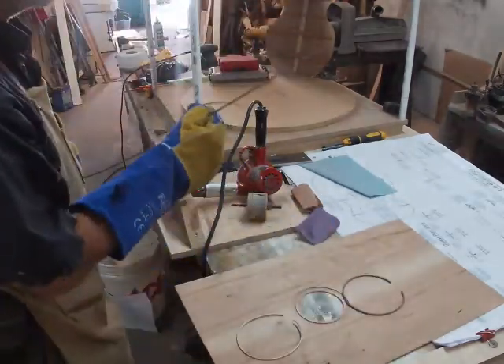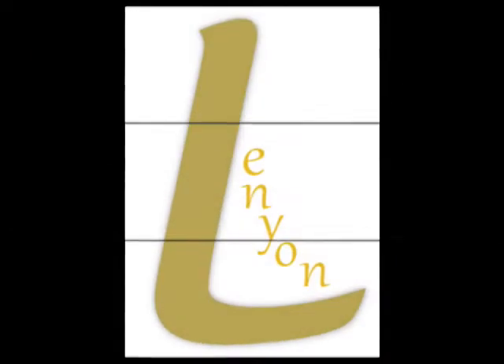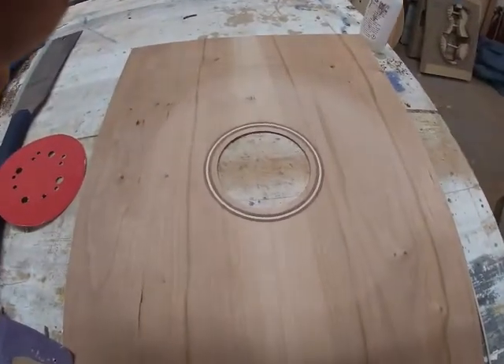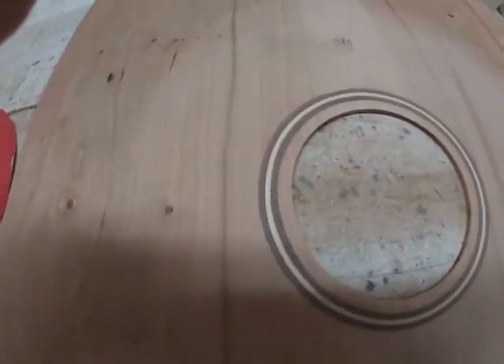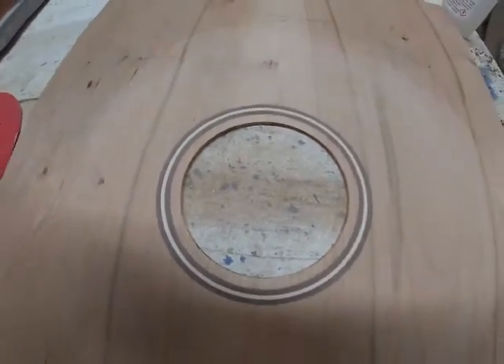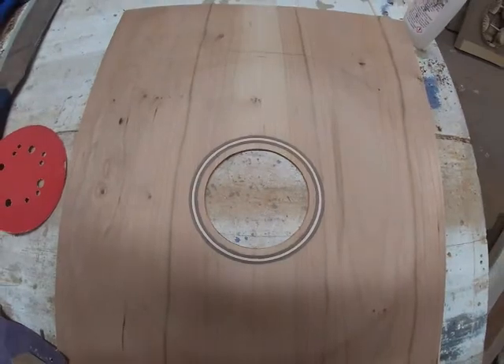I'm going to bend a new outer ring out of this piece of walnut right here. That's what I want to go on first — the outer ring.